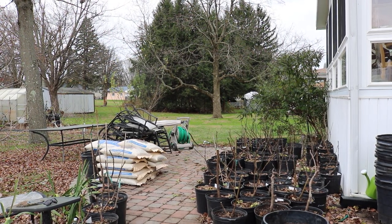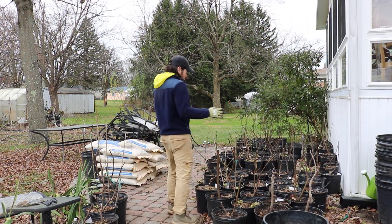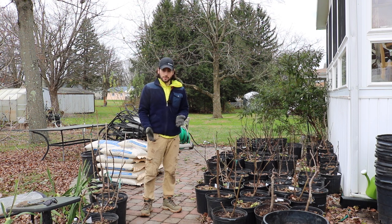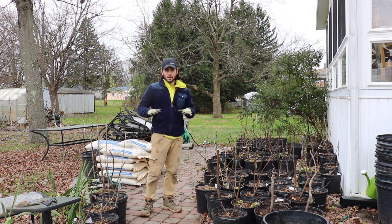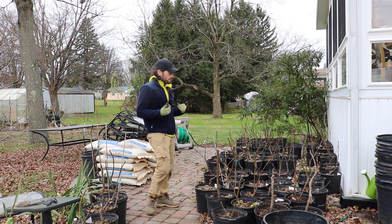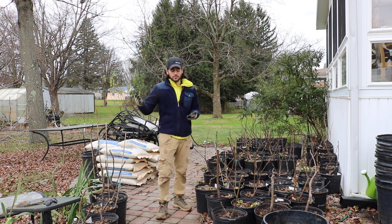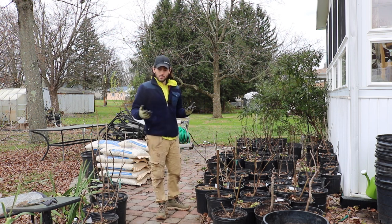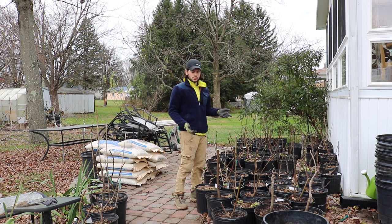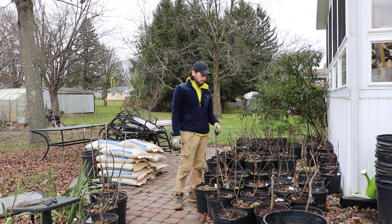This is Ross. Today is moving day for the fig trees. Every year we have to shuffle or move our fig trees into some place that stays above 15 to 20 degrees Fahrenheit. Ideally, you don't let them drop below 15 — that's when the roots can start to take damage on these potted trees.